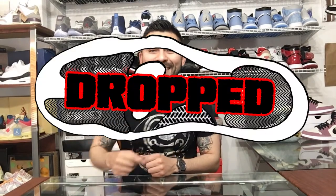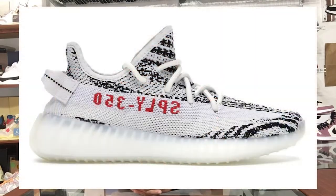Yo, what's good everybody, welcome back — episode number 25. I'm your host Mike. We got the Yeezy 350 V2 Zebras just came in. I hit on the Adidas Confirmed app for the first time ever, so let's get down to the review.